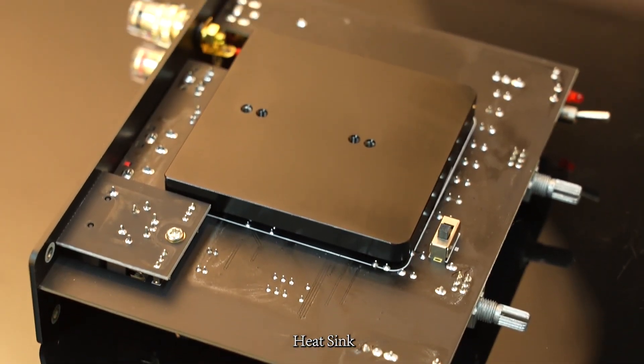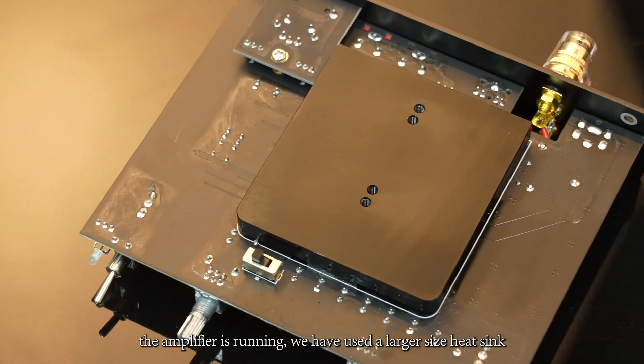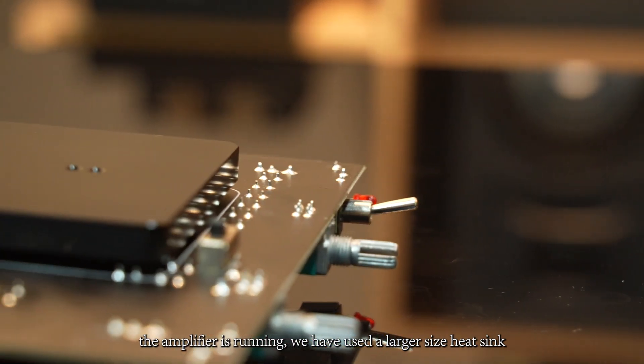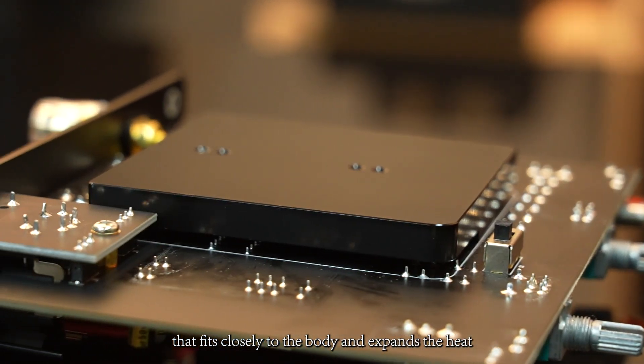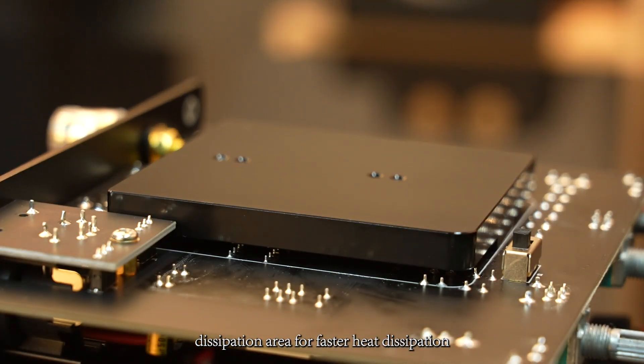First, heat sink. Due to the high temperature generated when the amplifier is running, we have used a larger side heat sink that fits closely to the body and expands the heat dissipation area for faster heat dissipation.